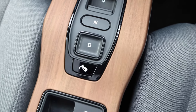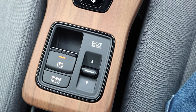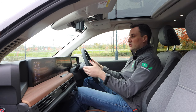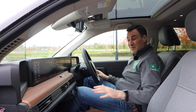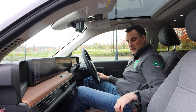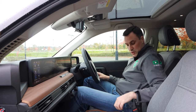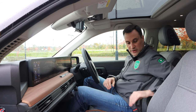On the centre console you have your parking button, reverse, neutral, and drive mode selector. You have a one-pedal driving button and you can change the regenerative braking levels if you didn't want one-pedal driving. I really like one-pedal driving, as you know if you've watched my Leaf reviews. Electric handbrake and drive modes — normal and sport. Behind that you've got a storage space with dividers that you can move around.